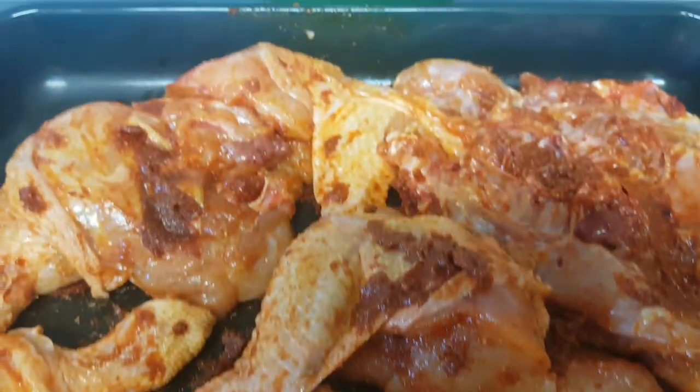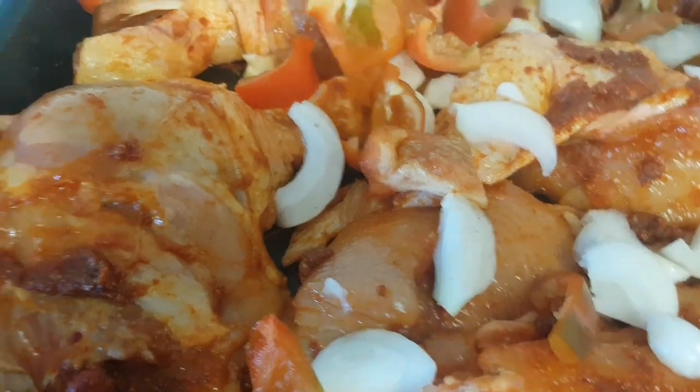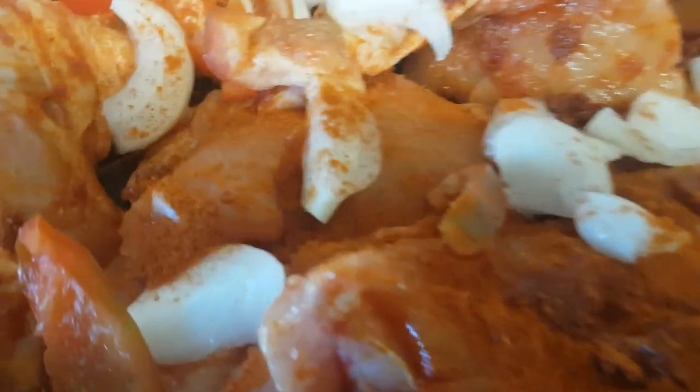I'm going to be chopping some onions and putting them on top of it, and also adding some pepper. I'm going to be rubbing it all together now, then putting it in my oven to roast. Adding some chili pepper on top of it as well.